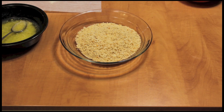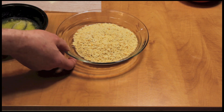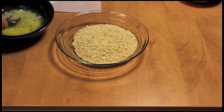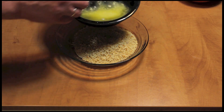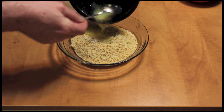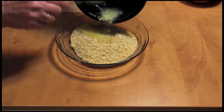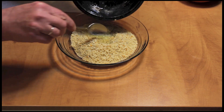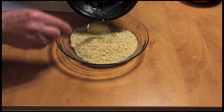Next, I have one cup of panko breadcrumbs. They're already seasoned, but we're going to season them even more. I'm going to put this melted butter in there. When you open up that microwave, you can really smell the garlic — it actually cooks just a little bit in this butter.